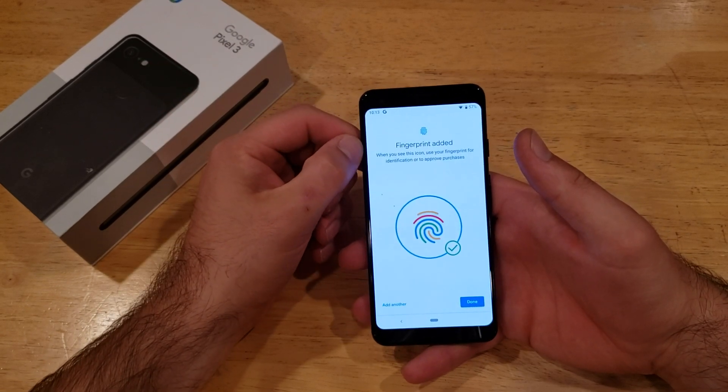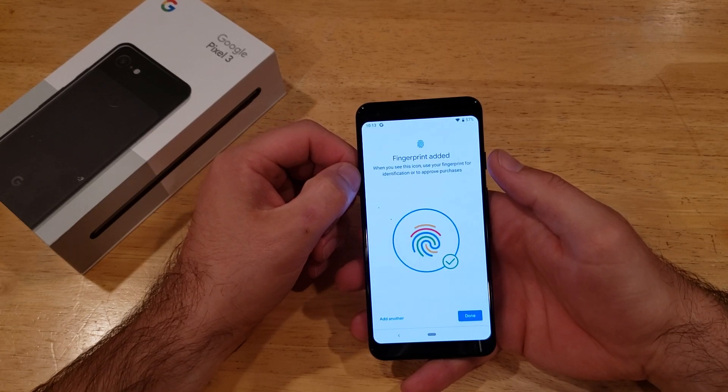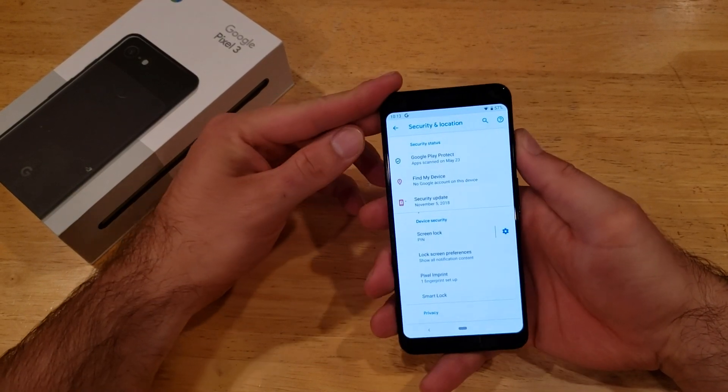It now says fingerprint has been added. When you see the fingerprint icon on screen, use your fingerprint for identification or approval of purchases. Just like that, your fingerprint has been set.